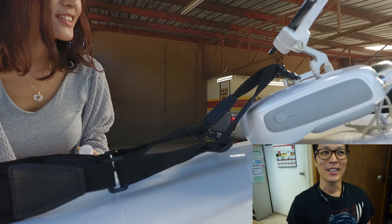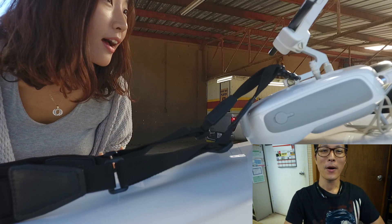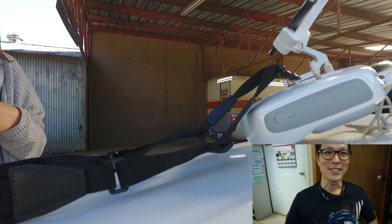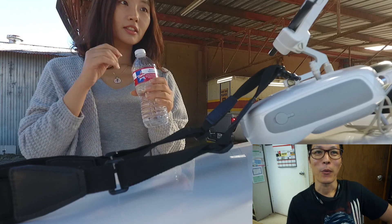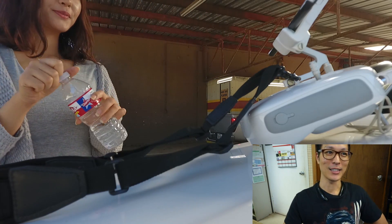A little bit into owning this DJI Phantom for about a month now. This is just a clip in the morning where my wife is just messing around with the recording function on the DJI.